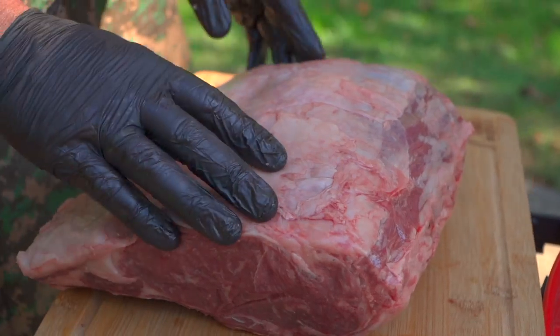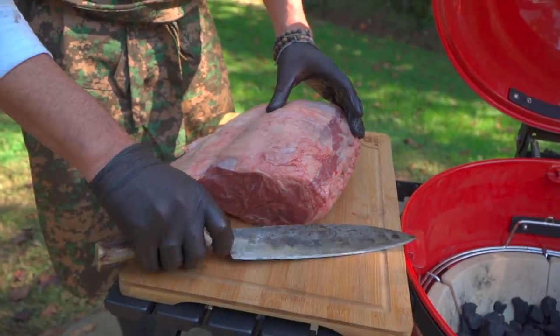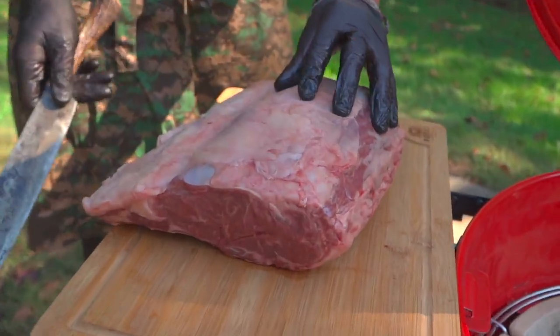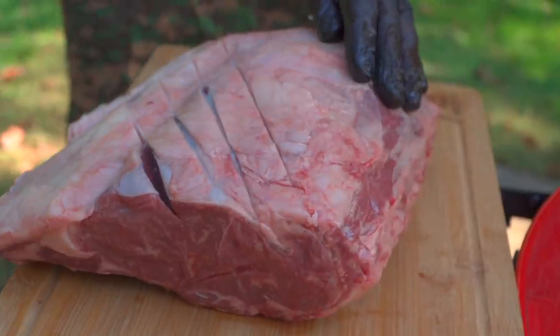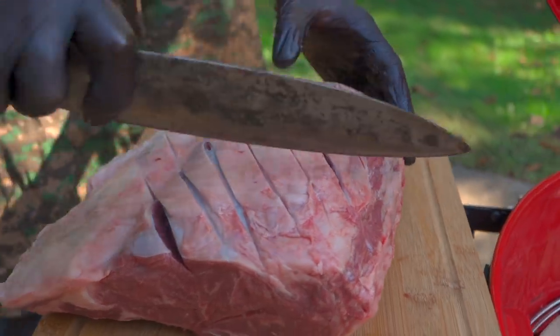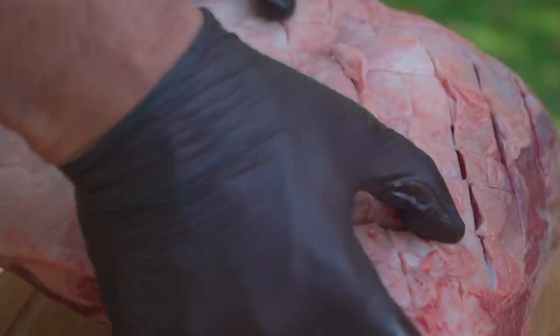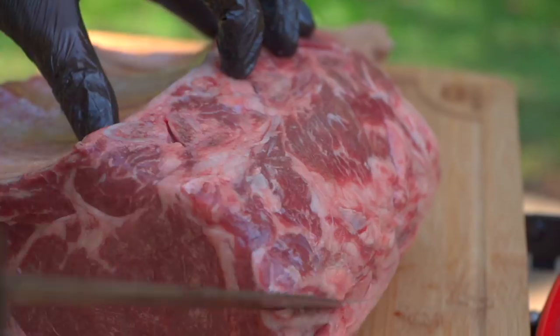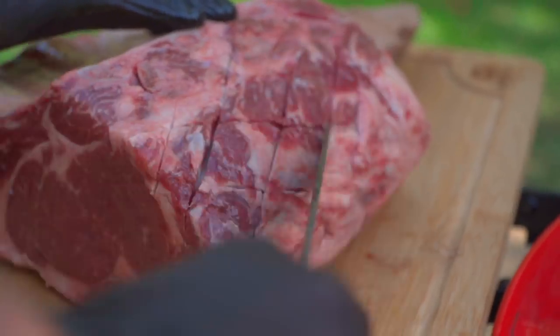Scruffing is nothing more than creating more surface area. You can imagine this is what we've got, but if we put these little slices across the surface of the meat, now we've got all these beautiful nooks and crannies — pathways for smoke, seasoning, and rendering fat to all distribute. We're going to do the same thing on the other side.